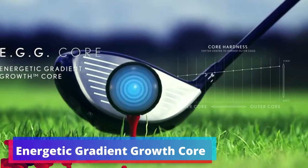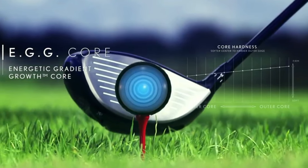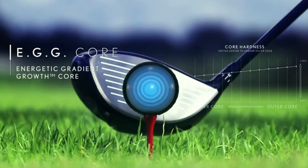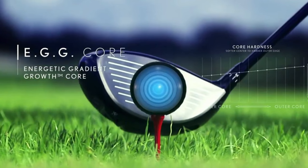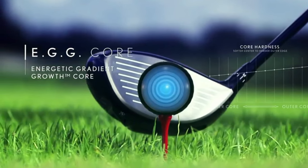Energetic Gradient Growth Core. At the center of the Srixon Soft Feel is the Energetic Gradient Growth Core. This tech-savvy core is designed for a softer feel, giving seniors the gentle feedback they prefer without losing power behind their swings. This softer feel also assists in achieving more control over the ball, making each stroke more effective.